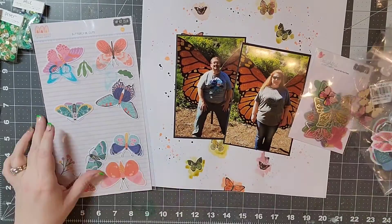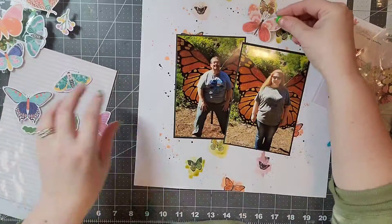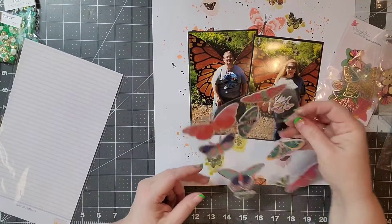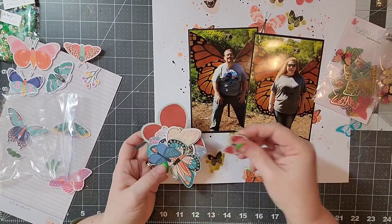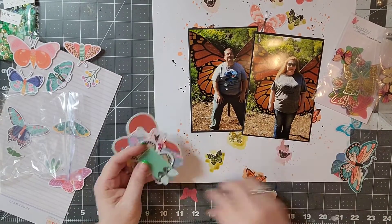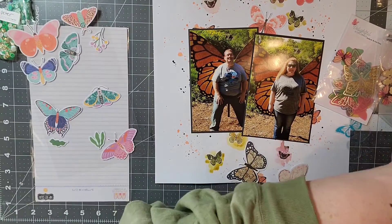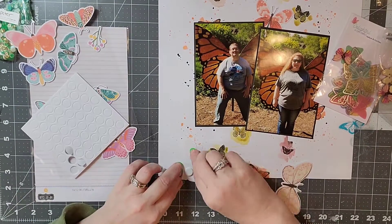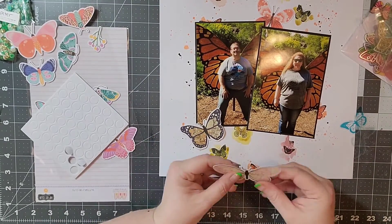I've got those photos and I just decided I wanted to do a very up and down design. I'm going to pull out all of the butterflies that I have in my stash. These are some stickers from Hip Kit Club, and I actually have a baggie where I've separated out a lot of different butterflies — some are Vicki Booten, I'm not sure where they all came from. I'm going to use some adhesive squares and pop dots to add some dimension to my layout.